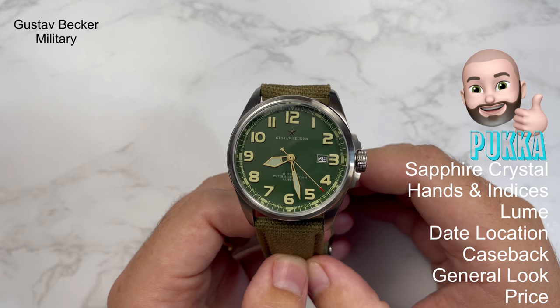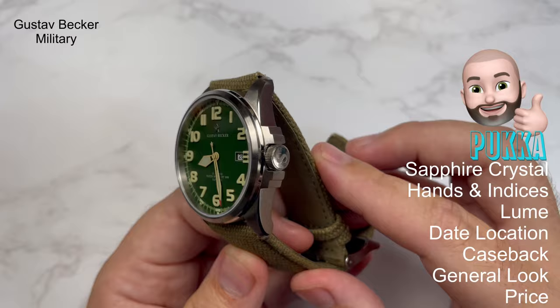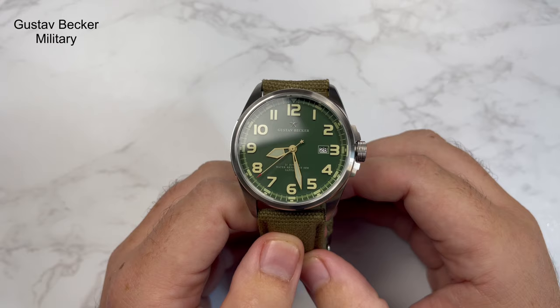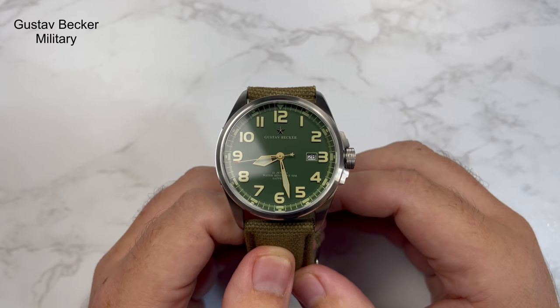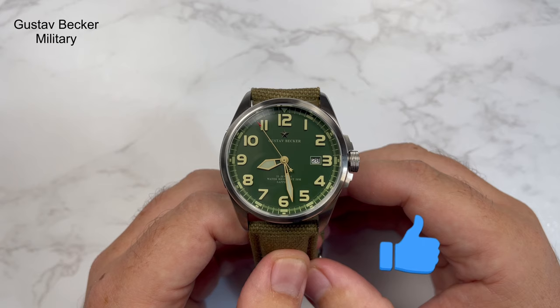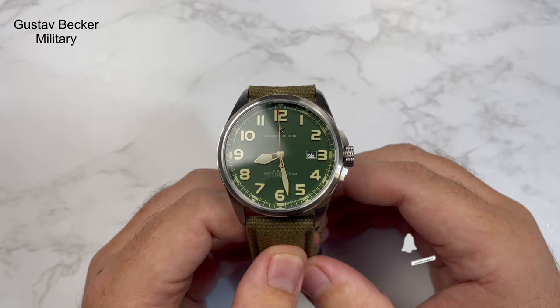Would I recommend this watch? I would. It's a really, really nice watch — not perfect, but if you can look past the few issues mentioned, it offers a lot of watch for the price. You'll struggle to find this style of watch with these specs at this price. Please let me know what you think in the comments, and maybe suggest other watches you'd like to see on the channel. Don't forget to like, subscribe and always watch the time. Take care, all the very best.